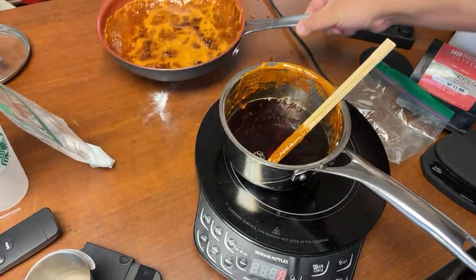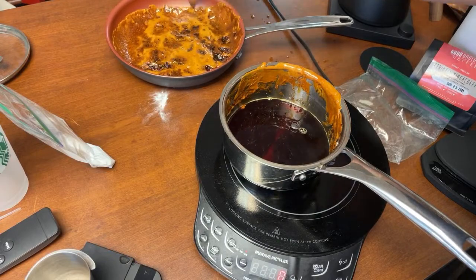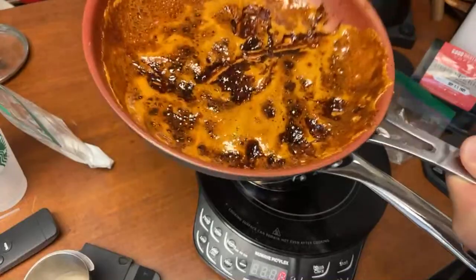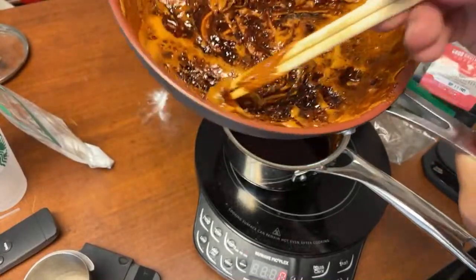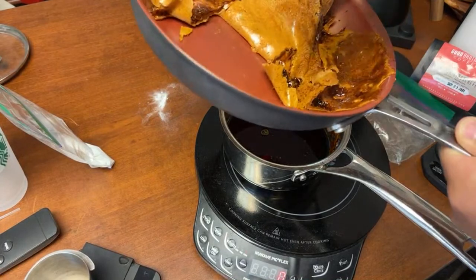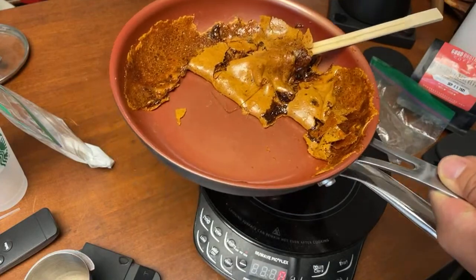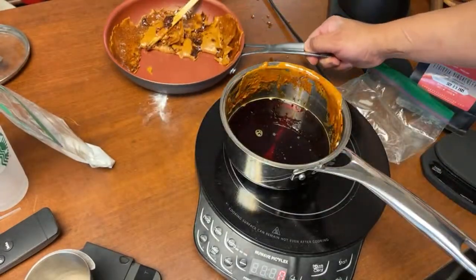My Dalgona candy is pretty much cooled down nicely. I think I overcooked it a little bit, so I may need to try again. Actually, maybe not — there we go, that'll work. So this is a delicious candy. I think I slightly overcooked it but it should be good. Looks so good.